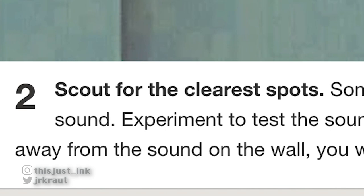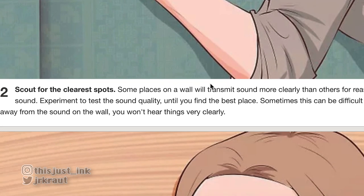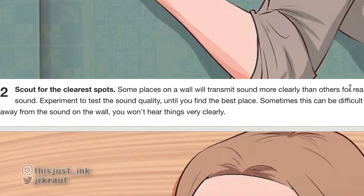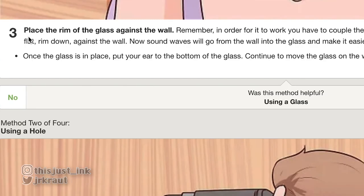Scout for the clear spots — some places on the wall will transmit sound more clearly than others for reasons of structure or distance from the sound source. Experiment to find the best place. But if you're reading an article on how to hear through walls, how are you supposed to figure out what's the best spot? They all sound the same — we're not veterans at this.